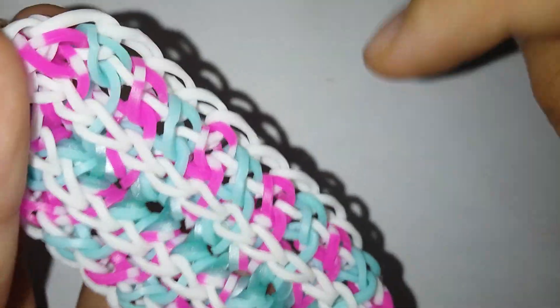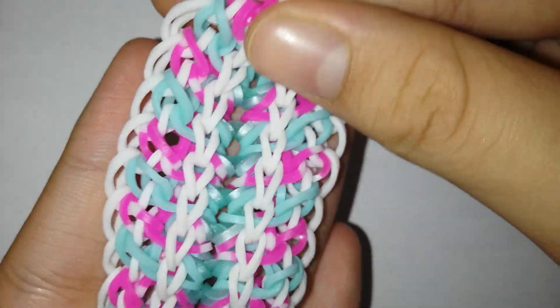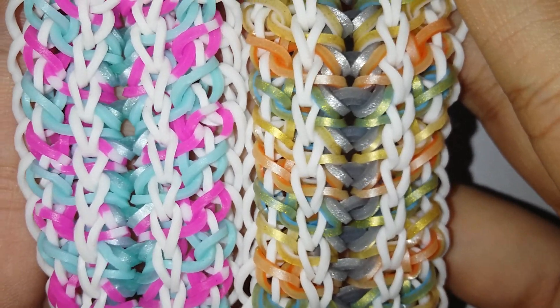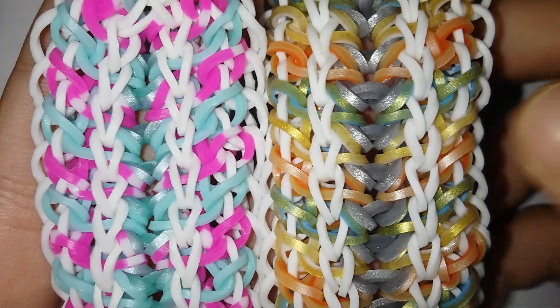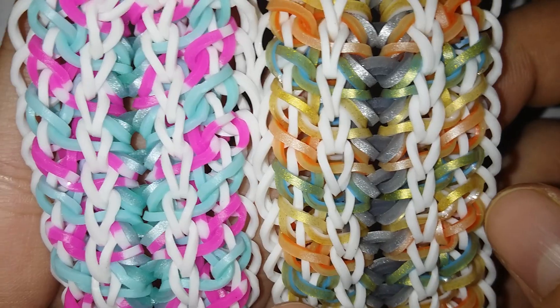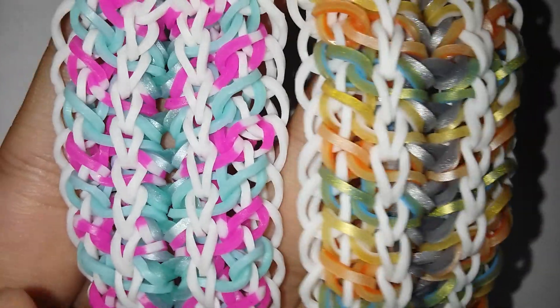This is why I told you to use two looms — since this is kind of a wide bracelet, you really need two looms. Anyway, thank you all so much for watching this video. I really hope you enjoyed it — make sure to give this video a huge thumbs up if you did, and subscribe if you haven't already. Once again, this was designed by loom.pineapple on Instagram. I'll see you next time, bye!